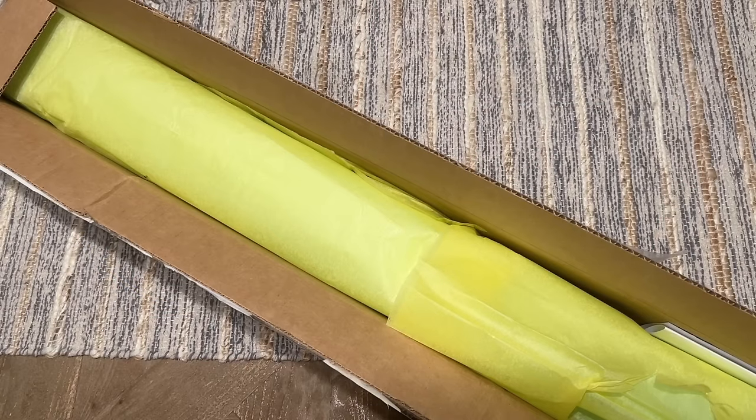Hello everyone, welcome back to my channel Diamonds and Washi. My name is Katie and today I am here with an unboxing from Captured by Radiance. This is actually a new-to-me small shop, and my friend Kara, who is the principal diamond painter on YouTube, did an unboxing from this company a little while back and mentioned that they had a lot of really great sales going on.